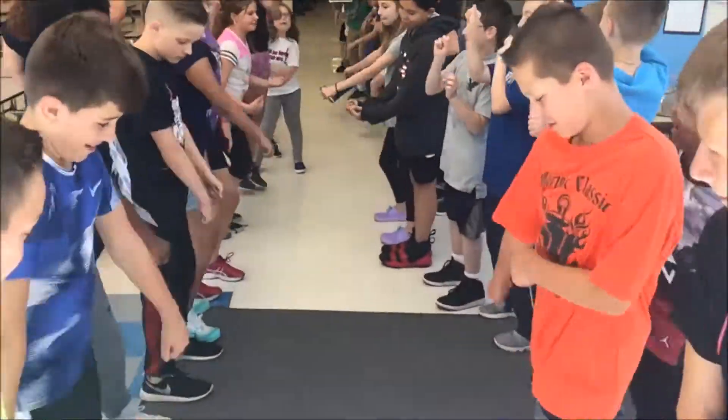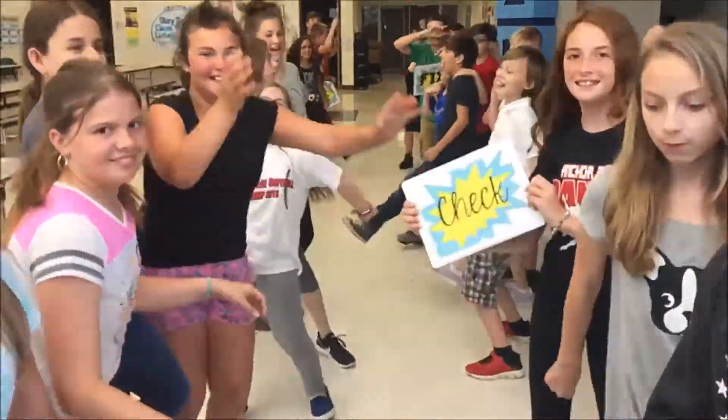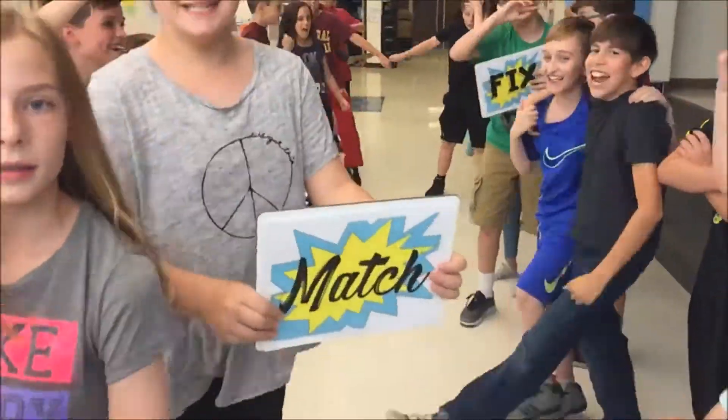Every time you add and subtract, bottom numbers gotta be the same. That's a fact. Check, match, fix, then add or subtract the top. Just keep it rolling, there's no need to stop.